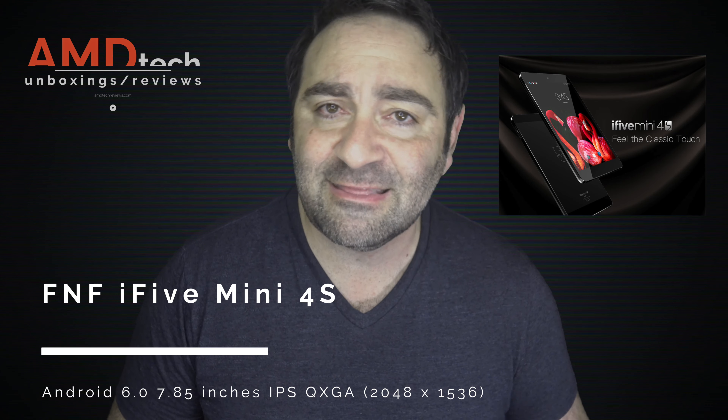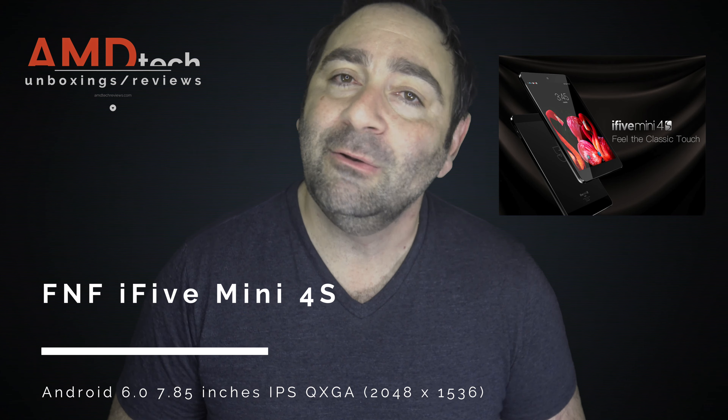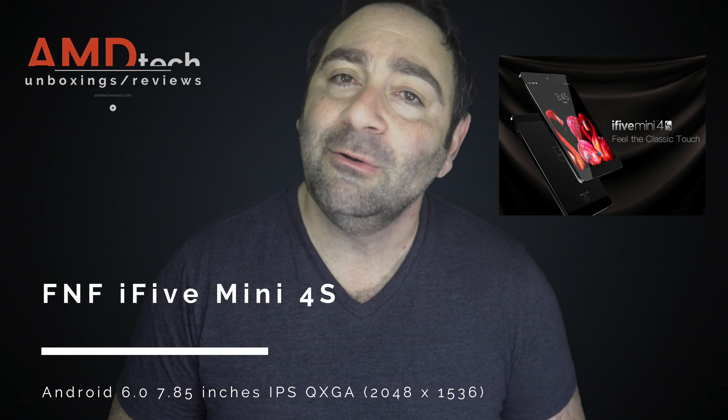I recently took delivery of the FNF i5 Mini 4S. It's a lot to say and it's a strange name, but it does have a retina display, it's fully laminated, and it has a great price. Hi, my name's Andrew, and this is the review of the FNF i5 Mini 4S. Let's find out if it's worth your money.